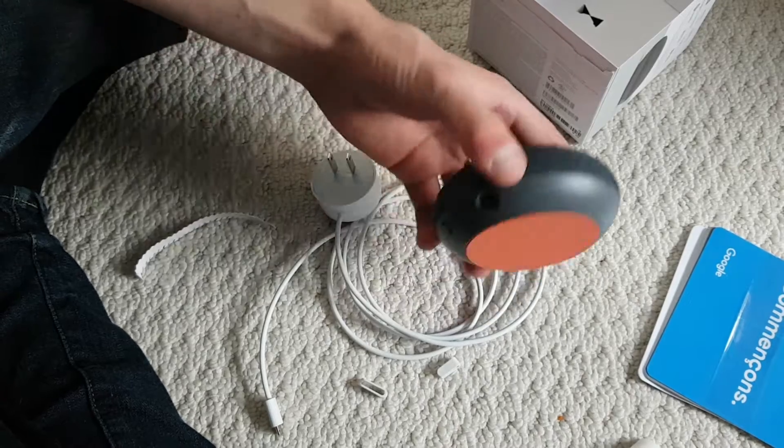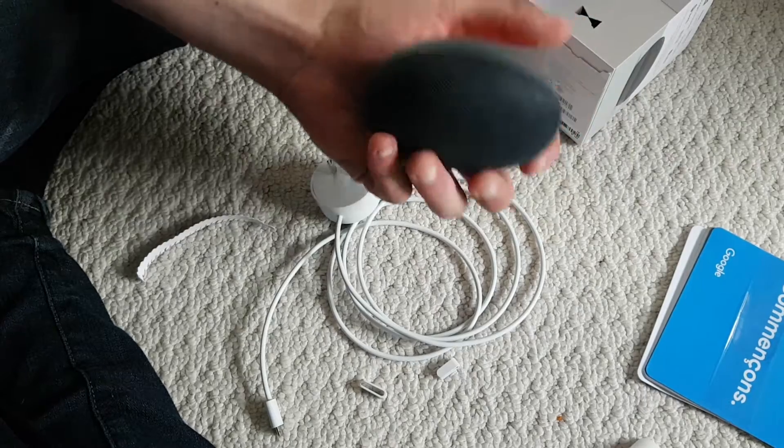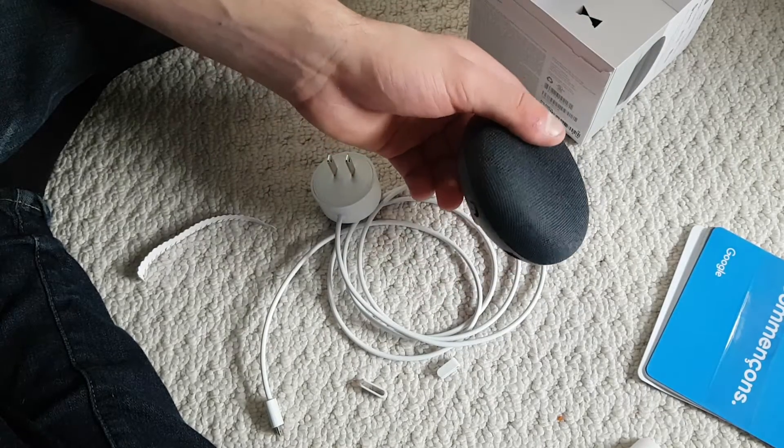Just wanted to pump out a quick unboxing video for you guys. I would definitely recommend this and I'm gonna do a review on it soon — I just have to test it. Thanks for watching.